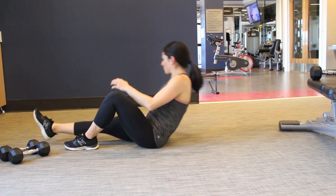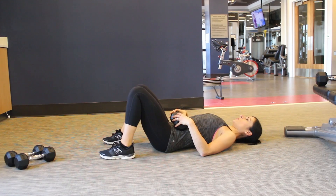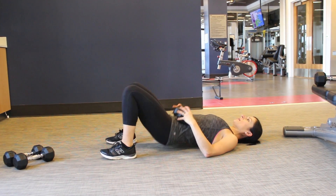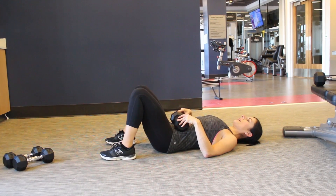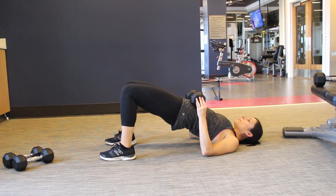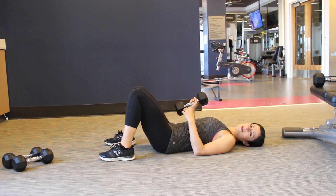If you're not doing the bodyweight version, you can add a dumbbell for a little extra challenge right on that abdomen. You squeeze up, holding the weight at each end, lower down, up and lower down. And that is your glute bridge.